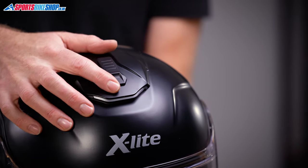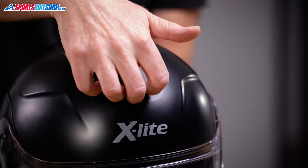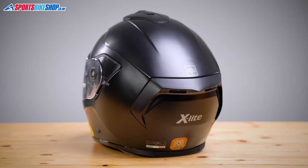The other vent, as well as that chin vent, is the one on top. It's just as easy to use and it's actually similar to the one used on X-Lite's popular flipfront X1005 helmet — it slides open and allows air to flow through into the helmet's interior. There are deep channels in the impact liner that allow that incoming air to make its way to the back of the lid where it can escape through the exhaust vents at the rear.